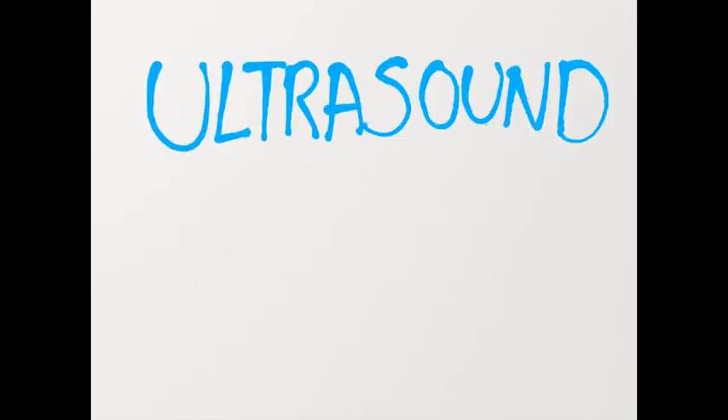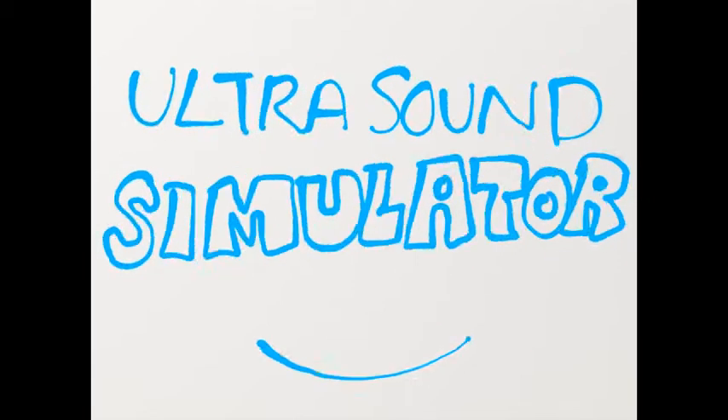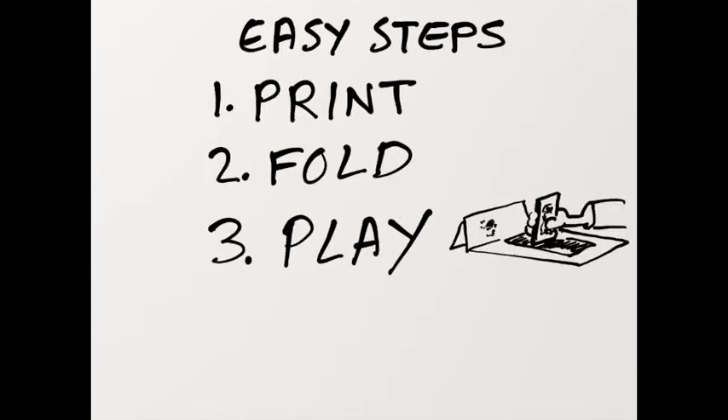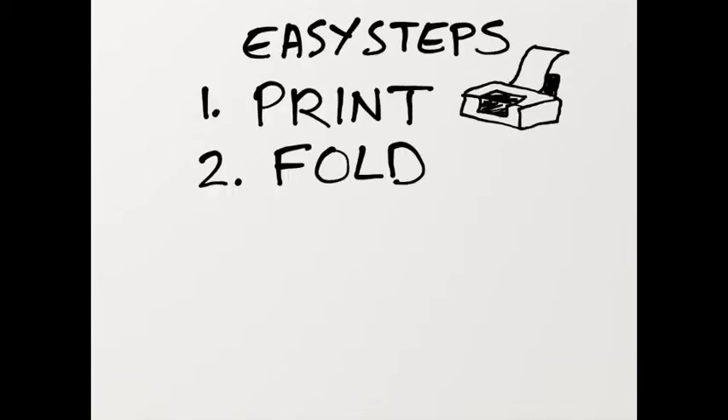Turn your phone into an ultrasound simulator in just three easy steps. Print, fold and play. Just print, fold and play.